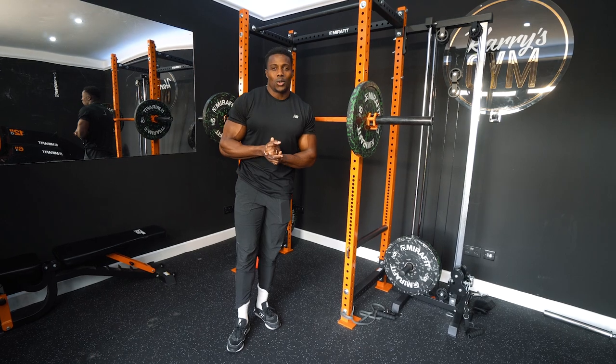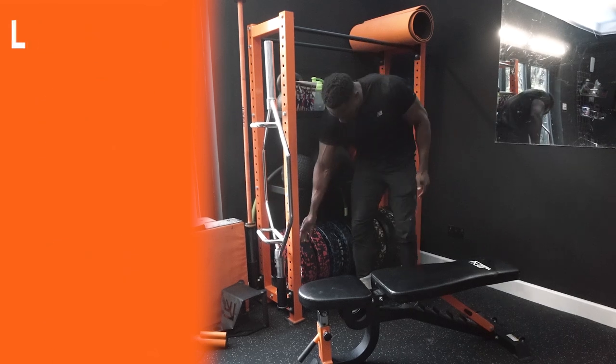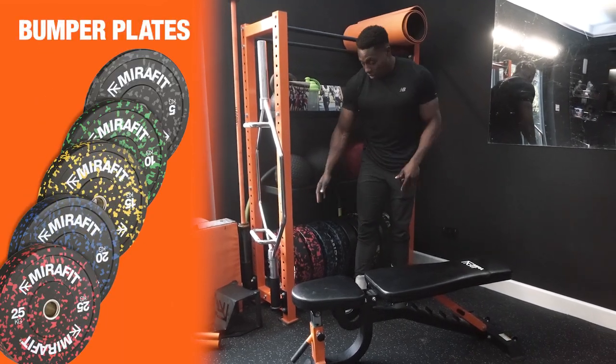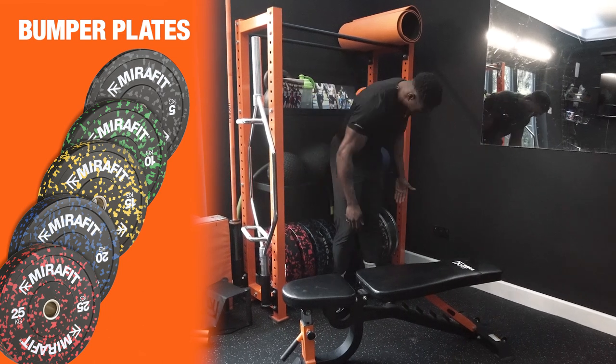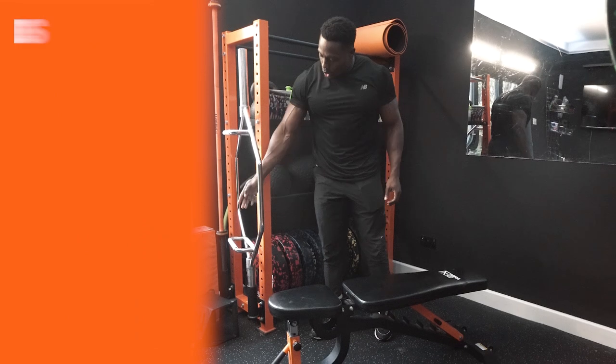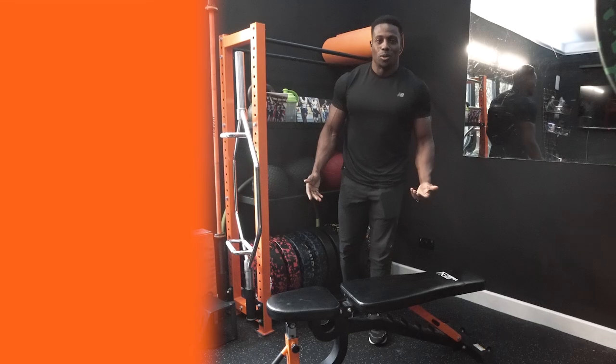I'm obviously a big fan of the orange and the black — it goes well with the decor. But let's talk about storage again. Going corner by corner: we've got the slam balls, we've got all of the weights. Someone's got the rack, some over here with your 25s, your 20s, your 15s, your 10s. Extra bar, we've got our landmine, our row, our drop pads, our bench. Corner by corner, we're covering it all.